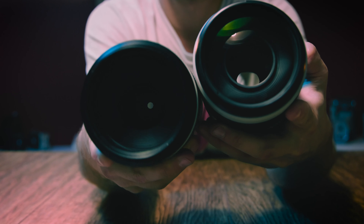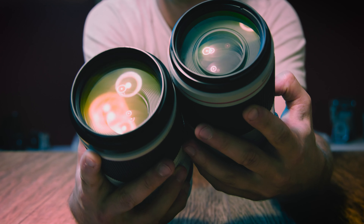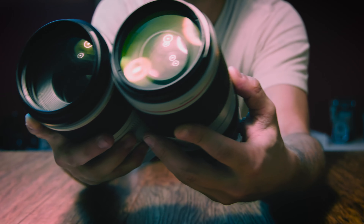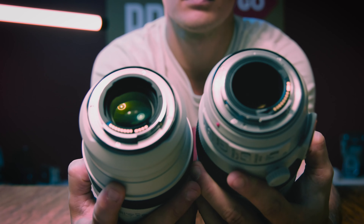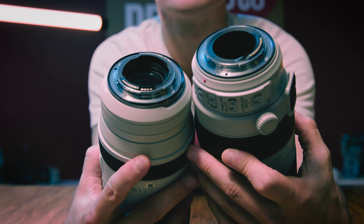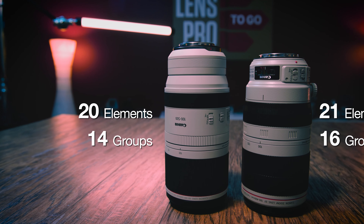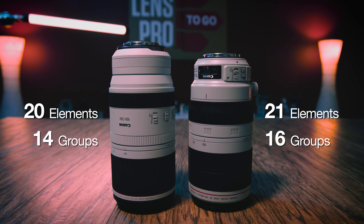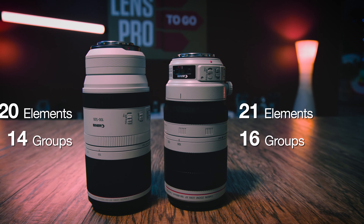A couple more optical notes: the coatings in this 100-500 are slightly updated compared to its EF cousin, and the front and rear elements are fluorine coated, which adds a layer of protection and makes cleaning and maintenance a lot easier. Layout design-wise, they're surprisingly similar considering the difference in focal lengths, though the RF version has one fewer element than the 100-400.